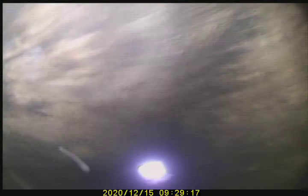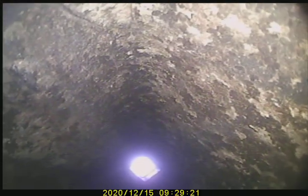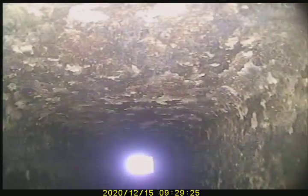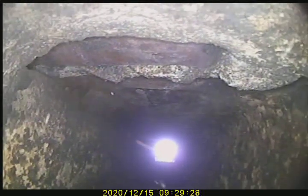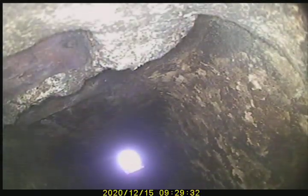A little crack in the flue on the left-hand side of the screen. I do have some exposed brick.